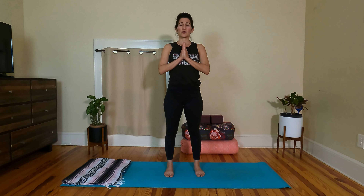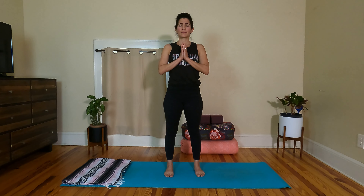We'll come out of this, back to neutral, both toes facing forward. Heel toe the feet together for just a moment, hands at heart. Take a moment to feel your heart beating as you press your thumbs into your sternum. Notice how your breath changed. Breathe and be fully present. One more breath.